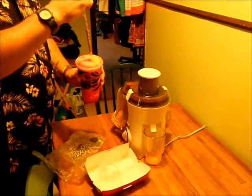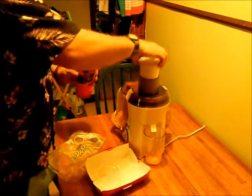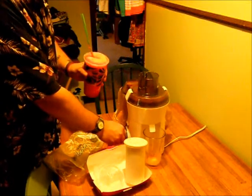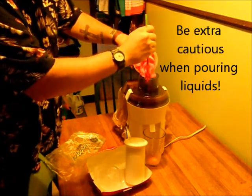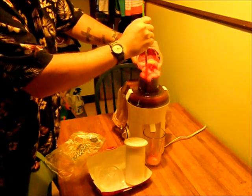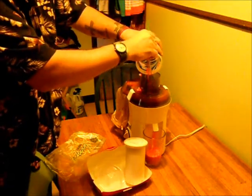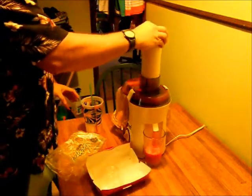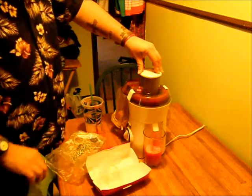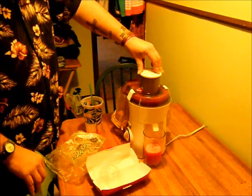Now it's time for the Slurpee. With the Slurpee we can just pour it in — actually this is going to be a little bit hard, so we might have to... ah, now I know what the spoon is for! Well, we certainly got a lot of juice out of this one, although not quite as much as the Big Mac meal.